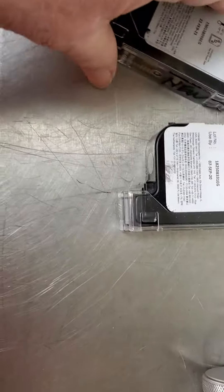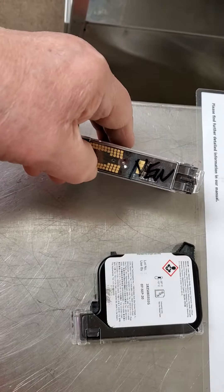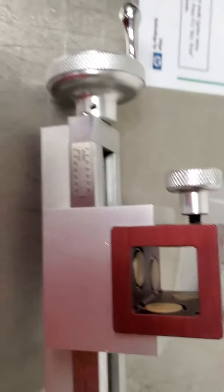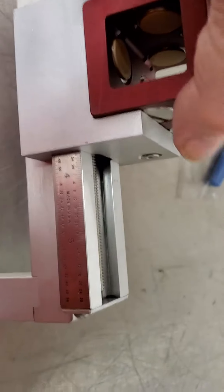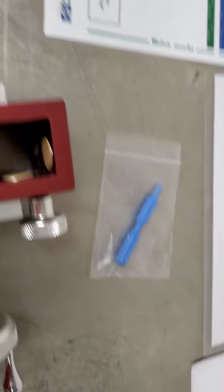A couple of inkjet cartridges — it's marked new. We can calibrate the head, I think. It doesn't have any part numbers on it, but it came in the drawer with the unit.